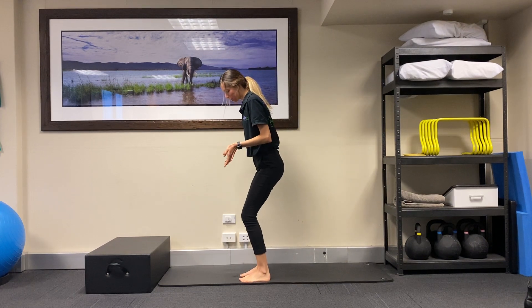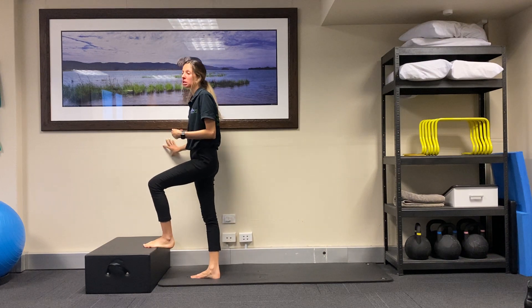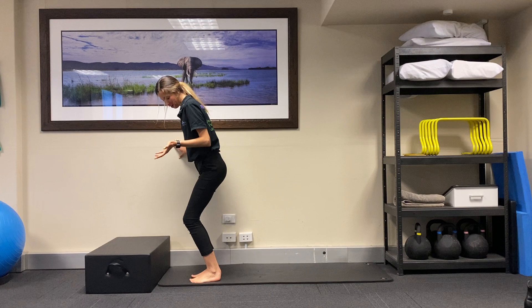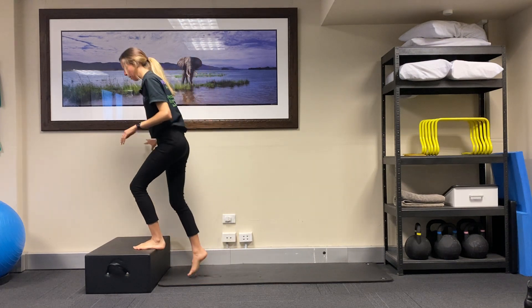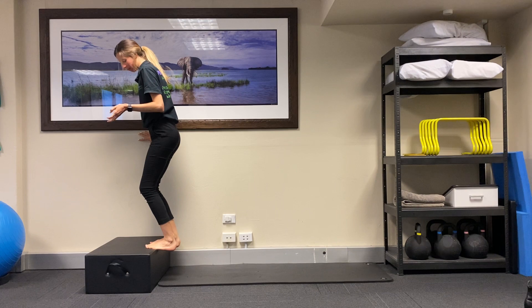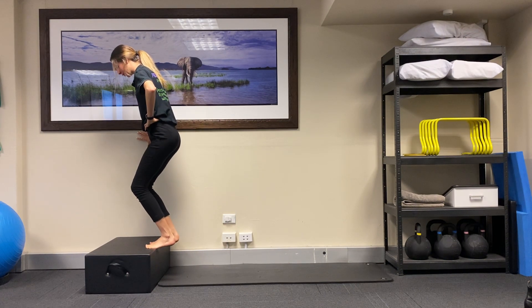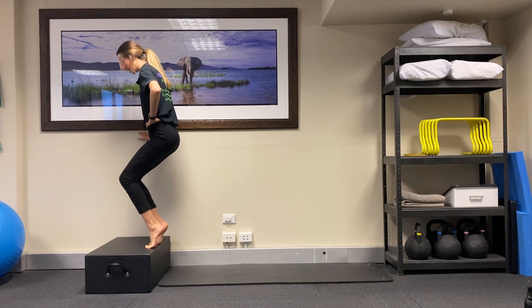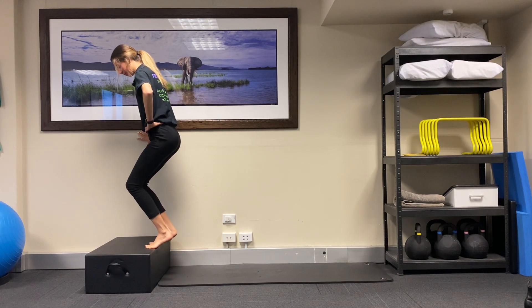The second exercise is targeting that soleus muscle I was talking about. Now to get to that you have to have bent knees, so it's a little bit different to a normal calf raise which you've probably seen before. I'm going to demonstrate on a box, but you can definitely do this on flat ground with bent knees coming into a heel raise position, or in a wall squat. I'm going to come up and drop my heels just off the end of the box, bending the knees into a comfortable position. Keeping my knees at this angle, I'm going to then lift and lower the heels. I'm not letting my knees bounce, I'm not letting my head position change, I'm keeping my hips really nice and square and just lifting and lowering through the heels.